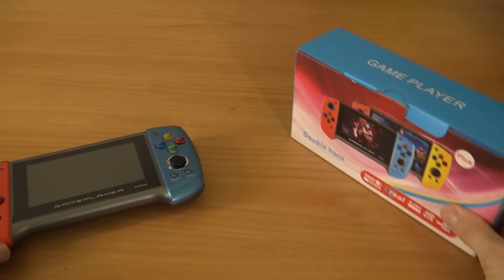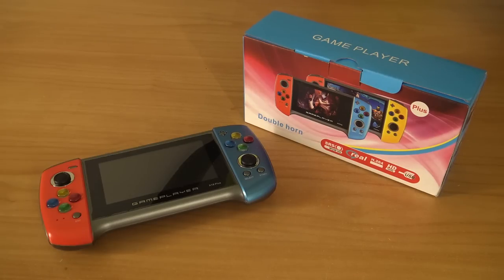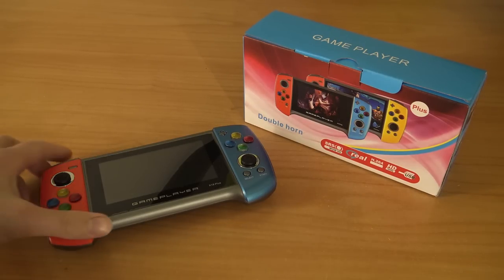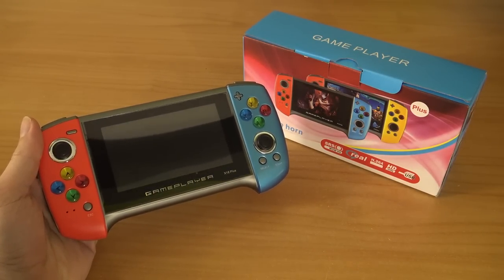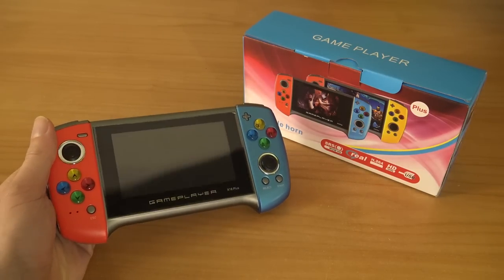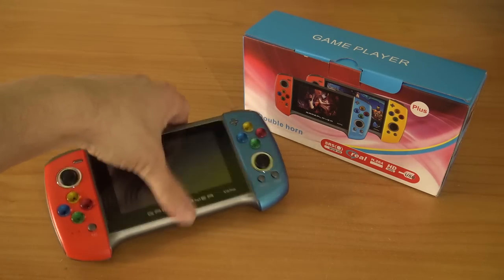So there you have it — the X18, the Plus edition. It's the same software all over again with some minor improvements. Finally you can play some Sega Mega Drive games and it now has dual speakers. But in the end it's still the shitty D-pad with the shitty joysticks. Let me know in the comments what you think, thank you for watching, consider subscribing, hit the bell, and I'll see you in the next video.